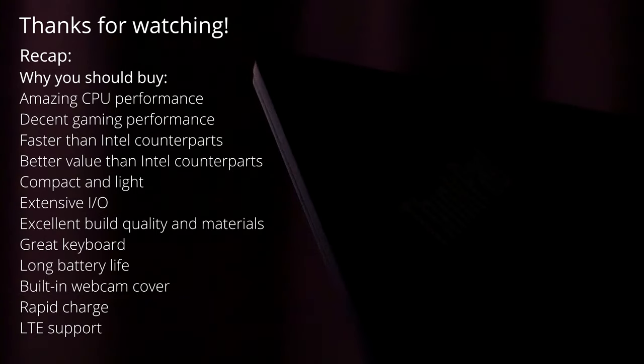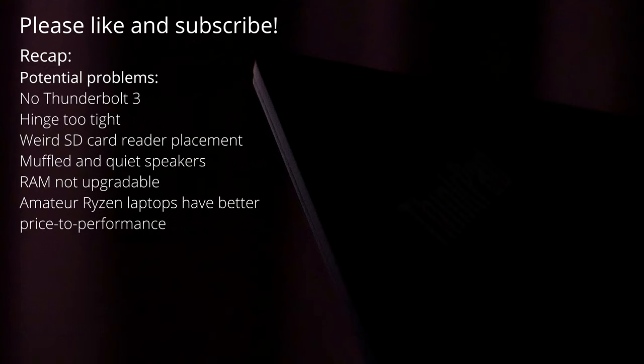Thanks for watching, guys. If you liked this video, please consider giving it a thumbs up and subscribing to the channel. Please also remember to hit that bell icon next to it so you don't miss any future videos. Links to buy the X13 and its slightly larger sibling, the T14S, will be available in the description below. Post your questions, comments, thoughts, feedback, and suggestions down in the comments below, and I will see you in the next video.